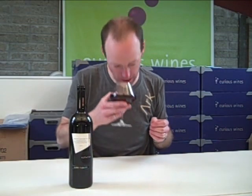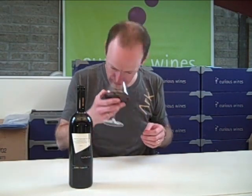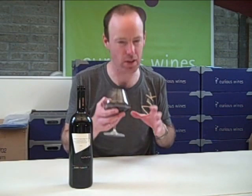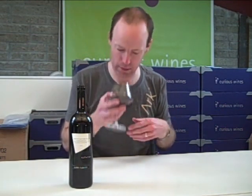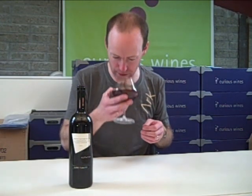On the nose, the first thing I get is a bit of coffee. There is black fruit in there but there is a big waft of herbal as well — I am getting a touch of mint. It is massively intense with tons going on. It is so rich and concentrated, you can just sniff it all day long. There is even a touch of cigar box in there as well. That is just delightful.